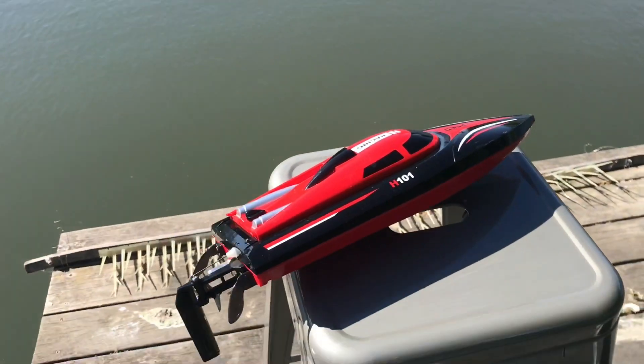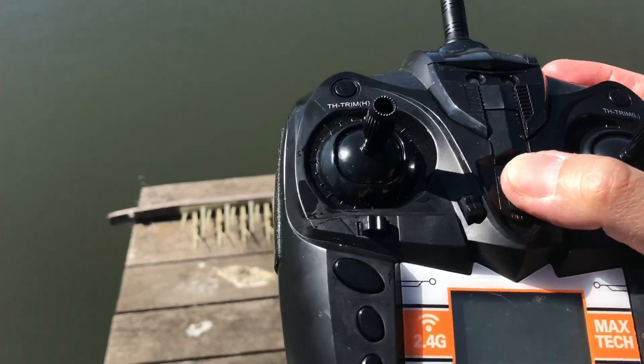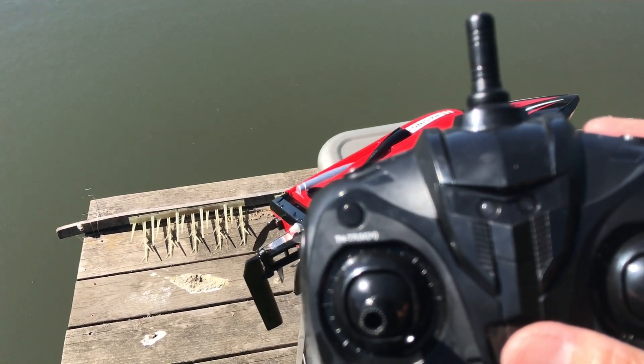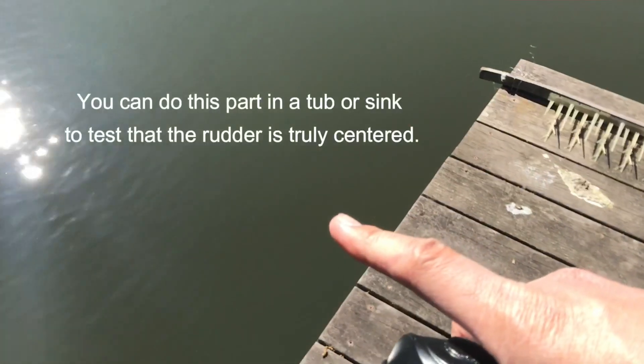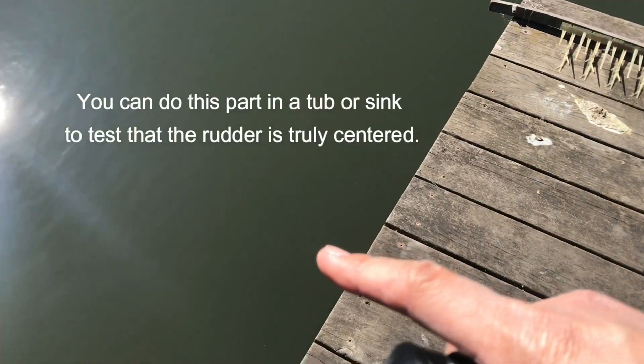Remember with all RC boats: turn on the transmitter first. The blinking red light just means it's looking for something to connect to — the boat's not in the water yet. Go ahead and put the boat in the water gently, keep it nearby so you can grab it if anything goes wrong.